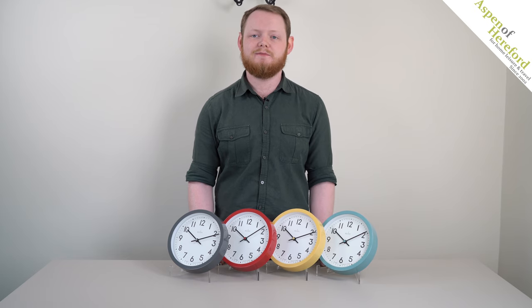If you'd like to see these clocks or more of our Actim range, please check the links in the description below. Thanks for watching.